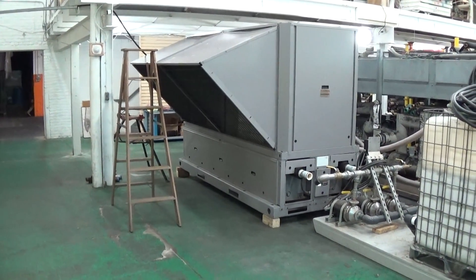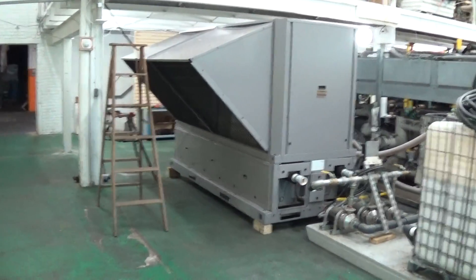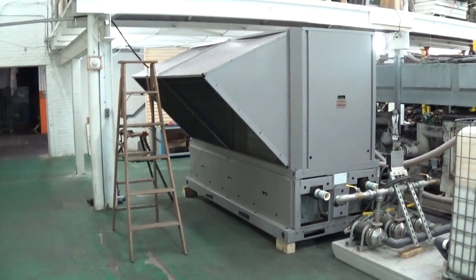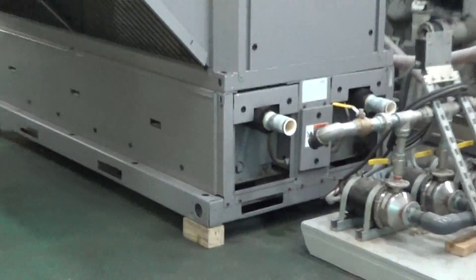But this unit runs great — it has been running great. We're going to keep it running for a couple days at this 14F set point, just let it cycle on and off, and see how it does in preparation for if the customer is going to buy this.